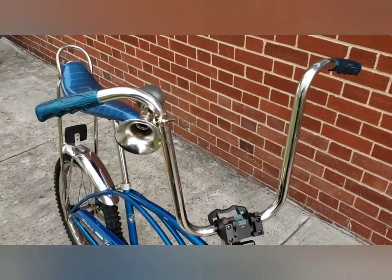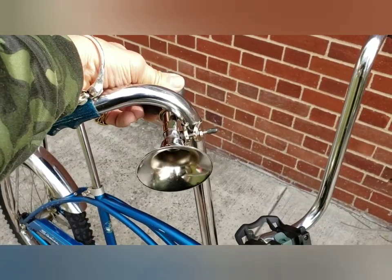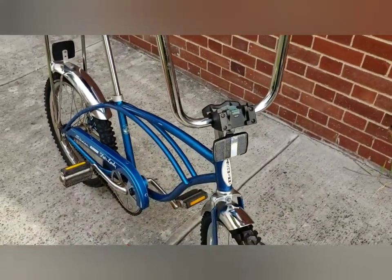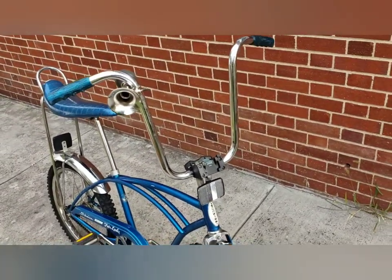I added a basket, which I took off of the video, and a horn — the Schwinn horn. This is what I've got now and I think it looks a lot better.